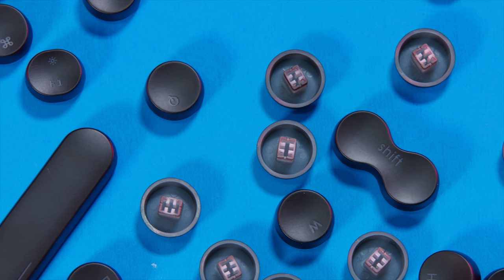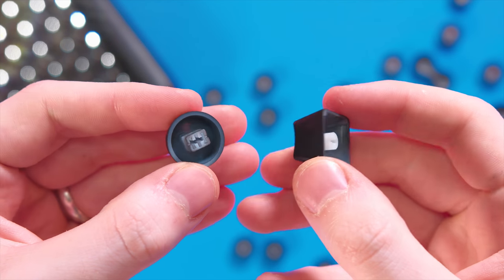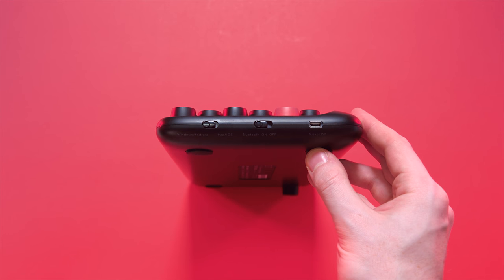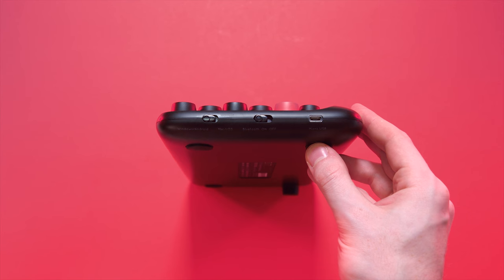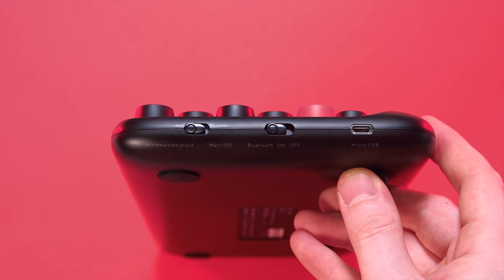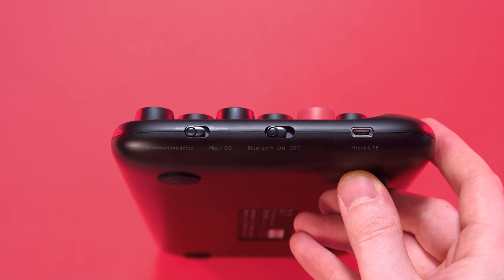When you take a look at the bottom of the key, it still fits any cherry compatible stem. Taking a look around the keyboard, the only things going on are on the right side. The first switch toggles between Windows and Android devices, or you can switch it to the right side to use it with your MacBook or your iPhone.